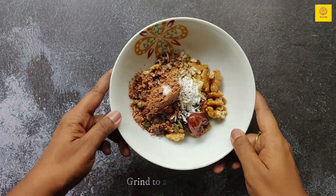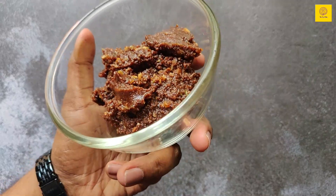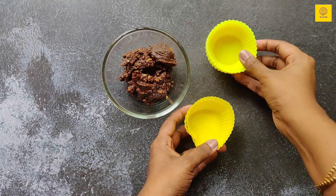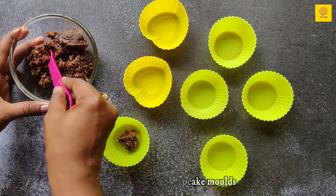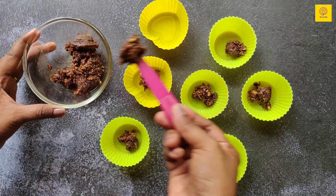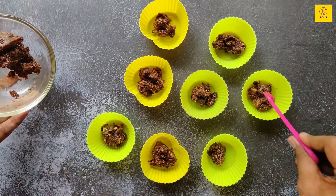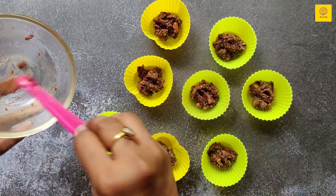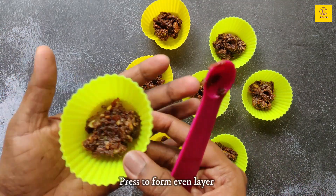I am going to grind these to a fine piece. Our crust is ready. I am taking these silicone cupcake molds — you can use paper cups or a silicone cupcake tray also. Dividing the crust mixture equally into 8 molds and pressing them well to form an even layer.